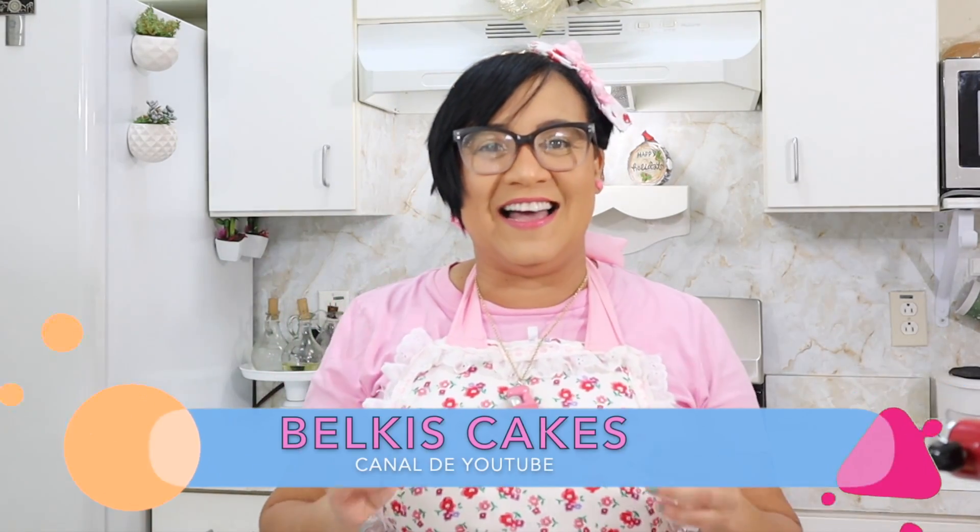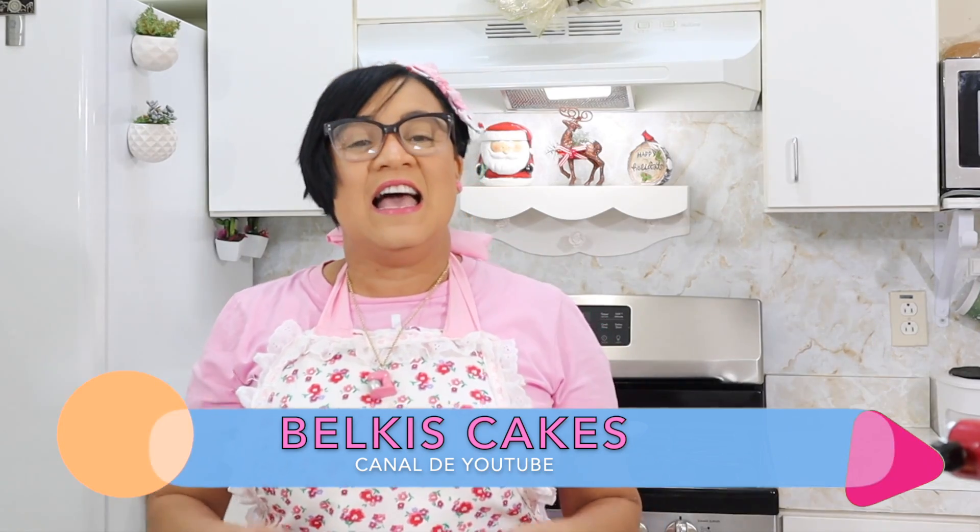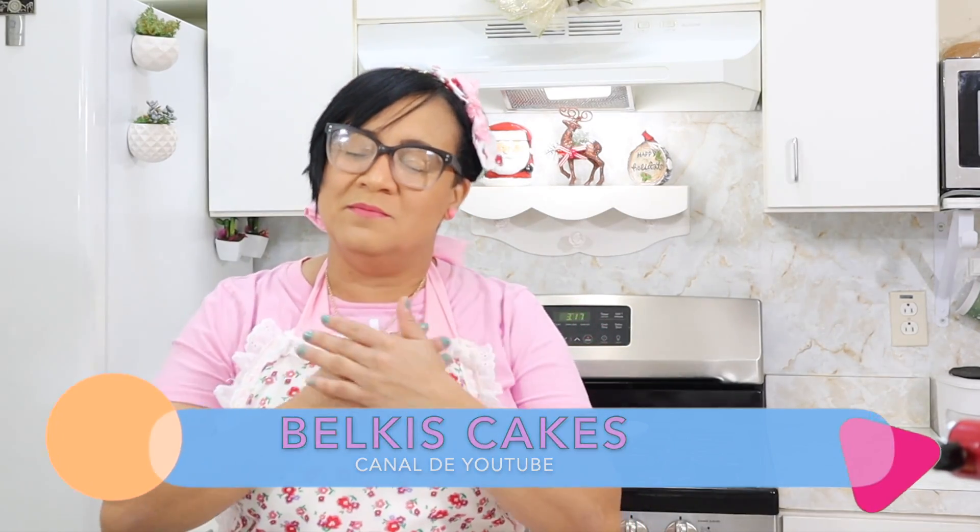Hello my dear BC Cakers, how are you? Welcome once again to this channel, Belkis Cake. To all my subscribers, thank you very much. Thank you for all your love, thank you for always being there.